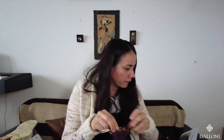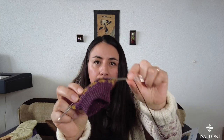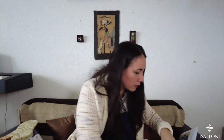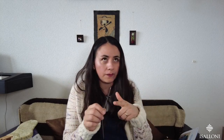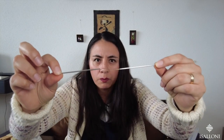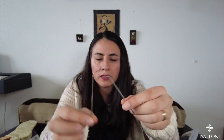For the colorwork socks, I'm using Addi needles — it's a set of three, and they have a cable in the middle, which makes them flexible, kind of double points with a flexible cable. For color work I find this easier than magic loop, because with magic loop I don't like my floats.